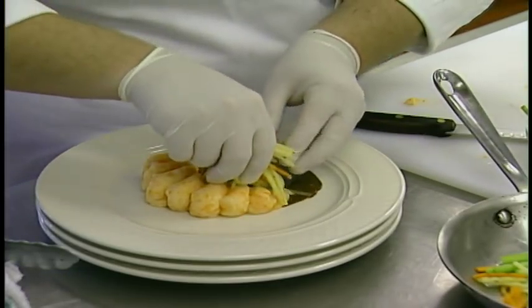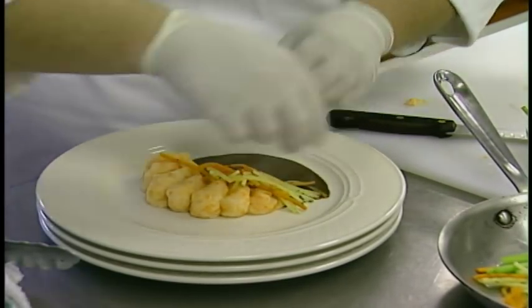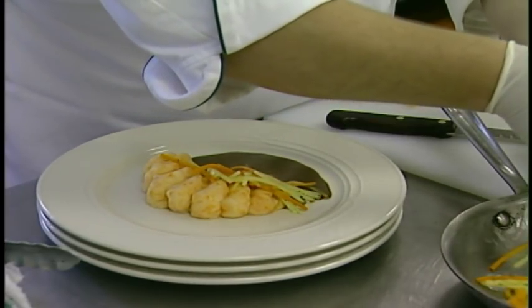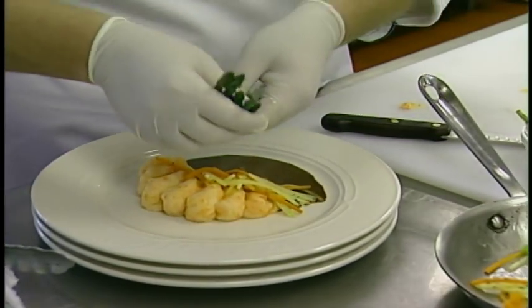Our julienne veg right there — good contrast. Go odd numbers, so we're going to go for five pieces of asparagus.